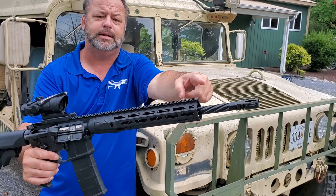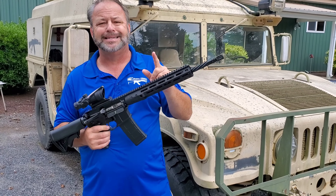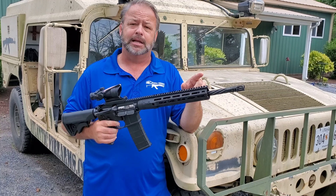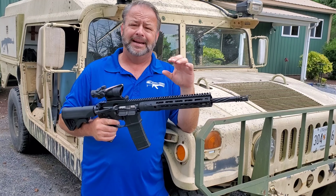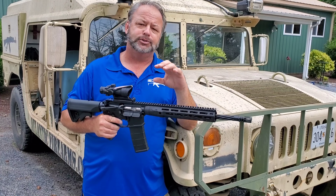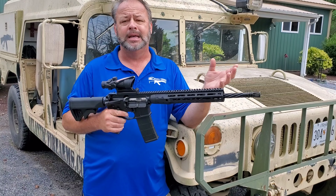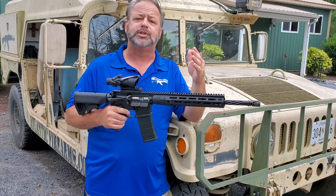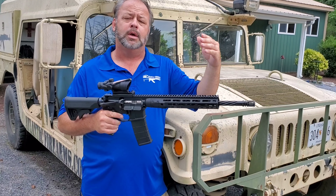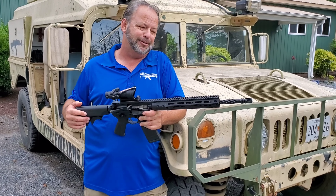The barrel is spiral fluted, which you can see here. It's not done specifically just to look cool — it does lighten the weight of the barrel, but it also increases the surface area, which aids in cooling. As you shoot the gun more, your barrel heats up, and as the metal heats up it will somewhat distort, which can decrease your accuracy. By keeping the barrel cooler, you maintain a more accurate barrel and obviously make yourself a happier shooter.